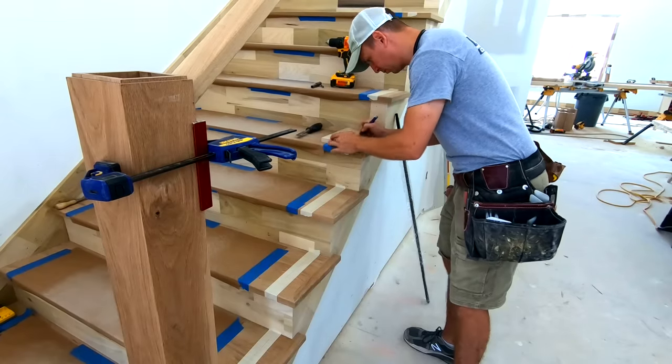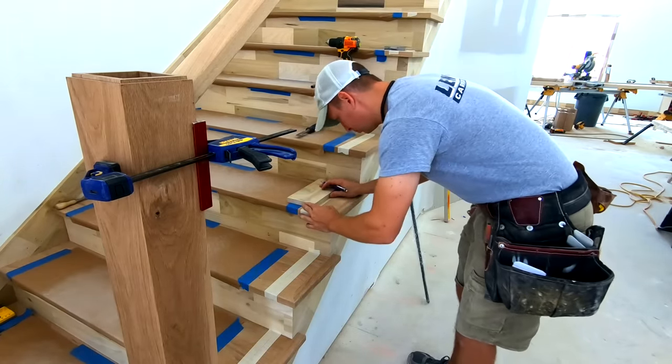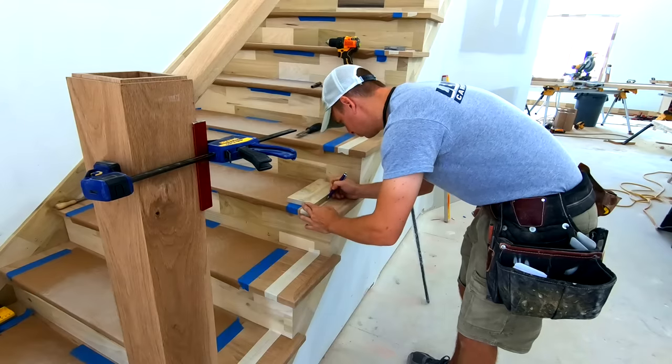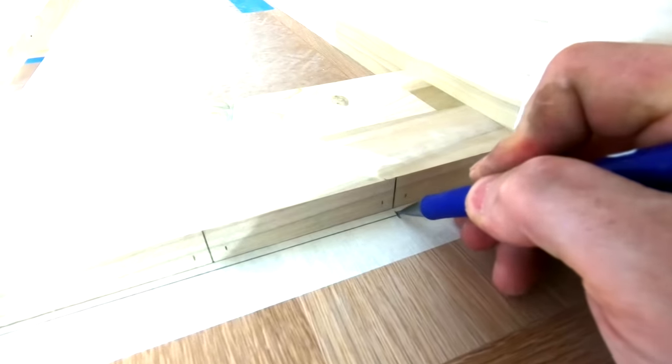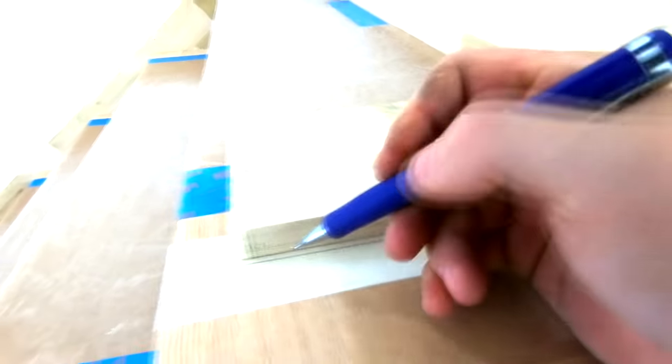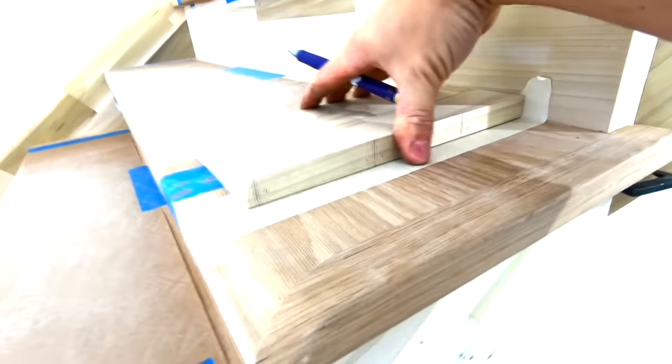One important thing to mention here is to make sure that your runs are consistent. I know I have 10 inches — or at least really close to that — on all of these runs. If you have inconsistency in your framing and some of your runs are 10, some are 10 and a quarter, some are nine and seven eighths, you're going to need to be a little more careful with your layout. A jig won't work as well for that.